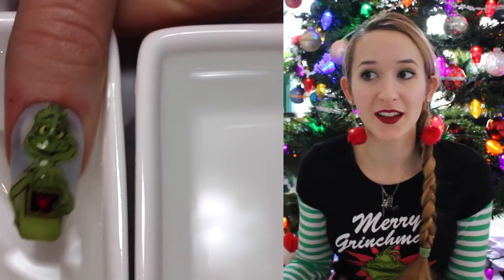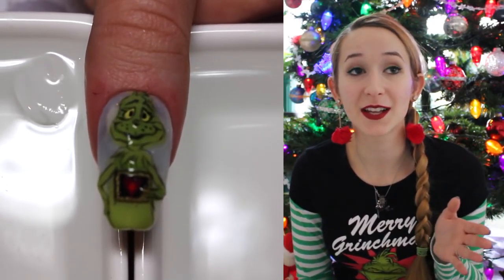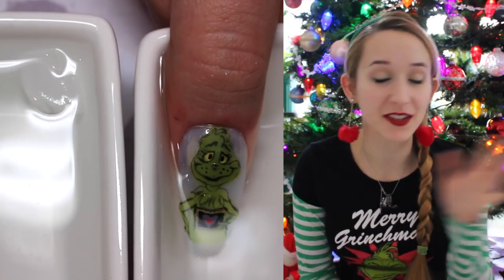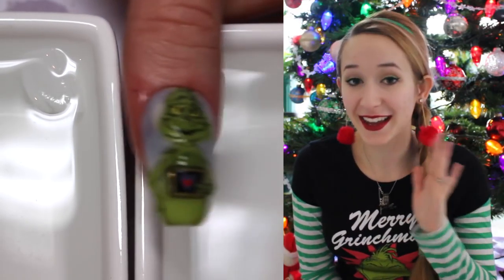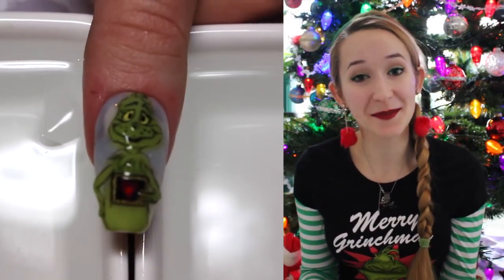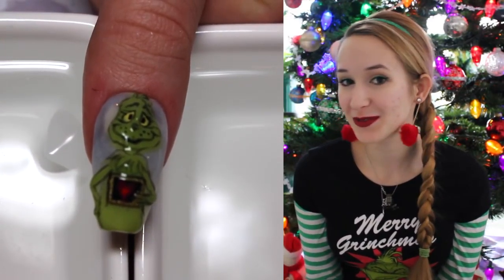I had this idea mid-November and it was one of those designs where I'm like, I need to do this because this is like the best idea I've ever had in my life. I am in love with this nail. I hope you guys like it as much as I do. Please don't forget to click subscribe to see all my future videos.